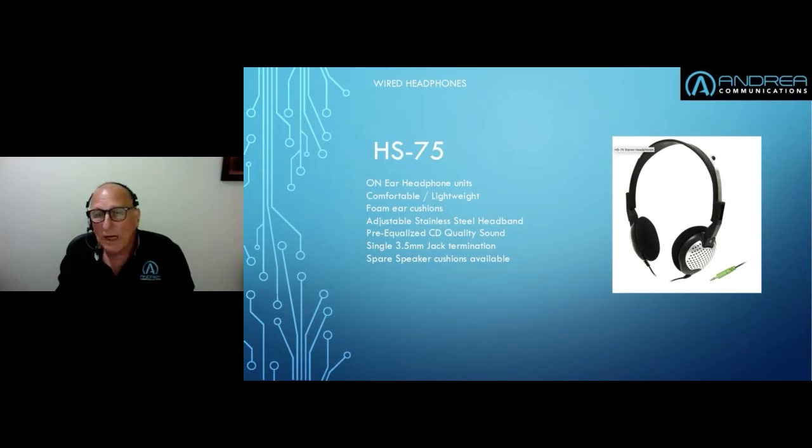I'm still finding my way around this webinar program — it's called Webinar Geek and so far it seems quite good, but this is only the second time I've used it, so please excuse me if I push one or two incorrect buttons here and there.